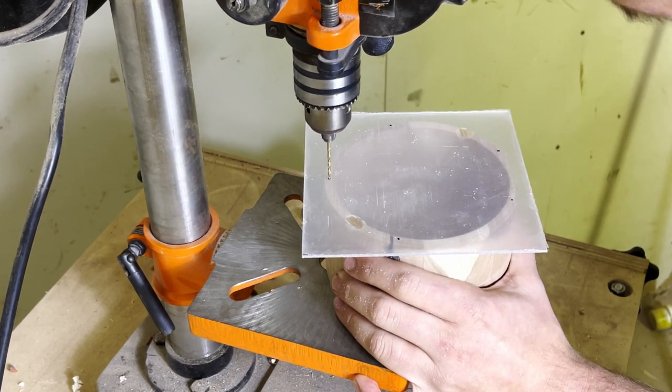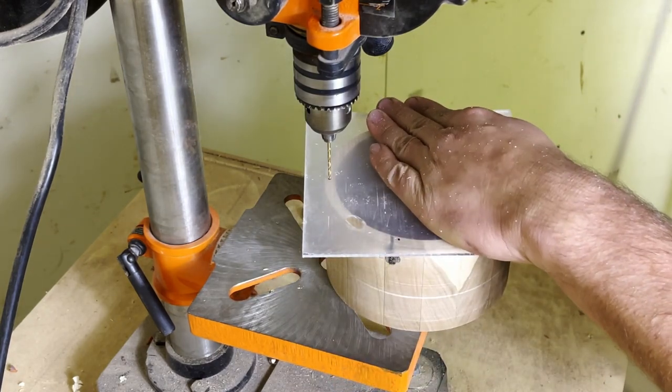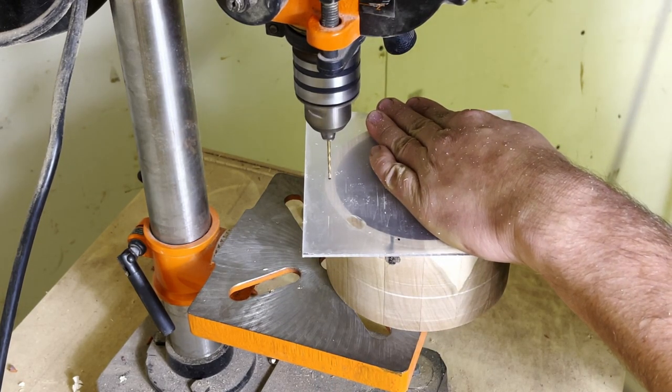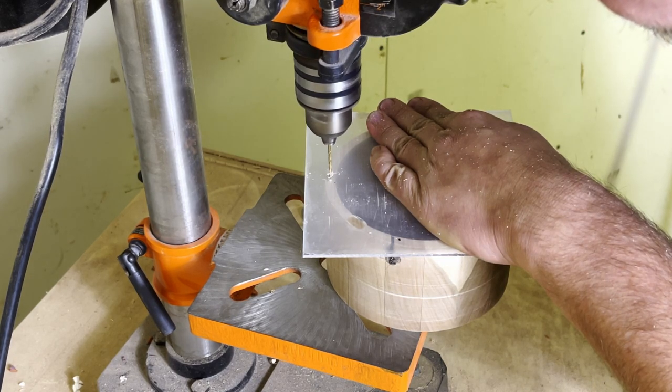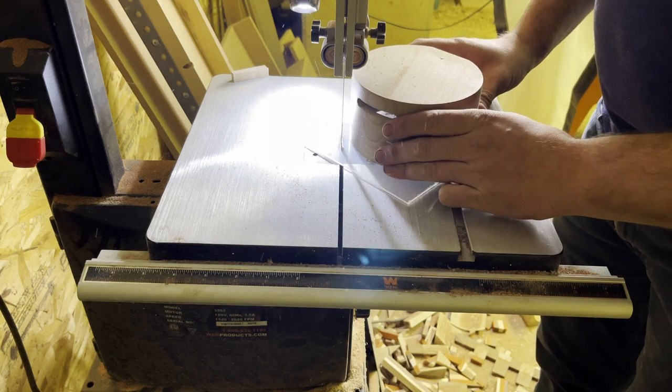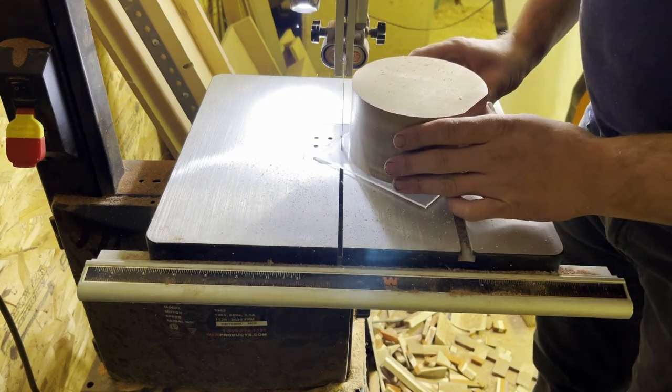Now I'm drilling the holes. I've got this piece of acrylic hot-glued down, marked where I want my holes to be. Unfortunately my camera cut out, but you get the idea — just drill these holes into the wood and then put screws in to hold the acrylic in place.